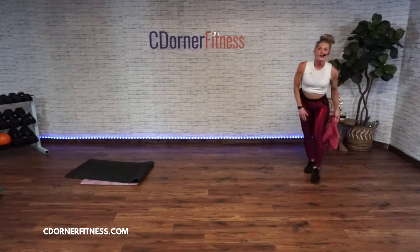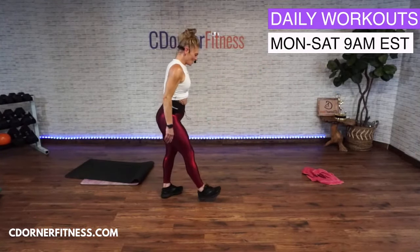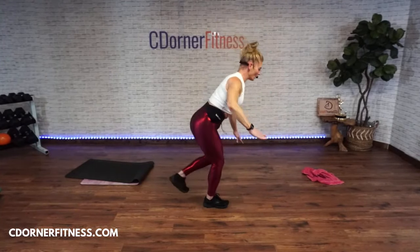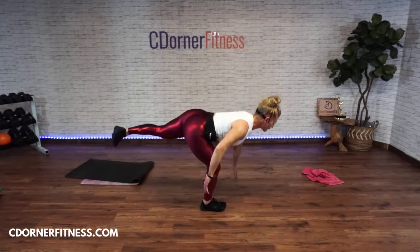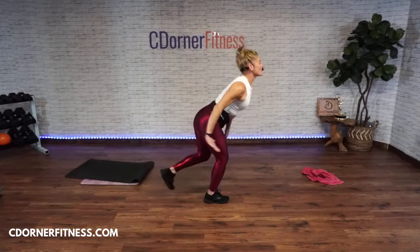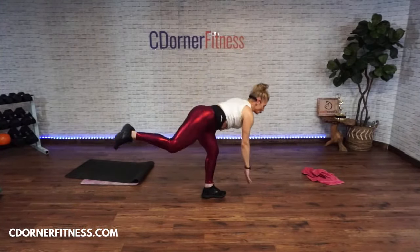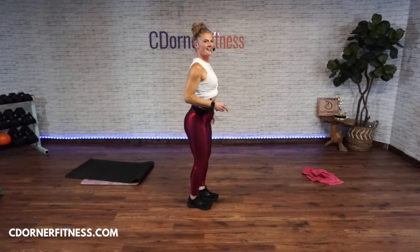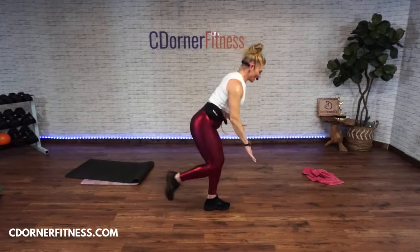Lunge and kick or one-leg deadlift hop — ready! Here it goes — one, two, three, four — really shoot that leg back! Five, six, seven. Stop! Other side — one, two, three, four, five, six, seven. Stop!